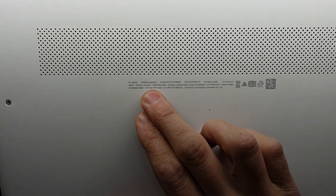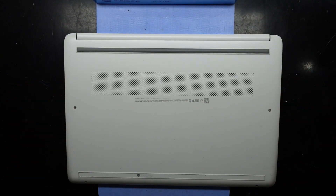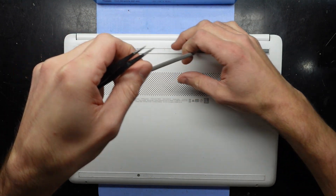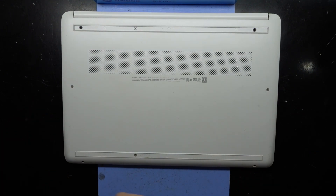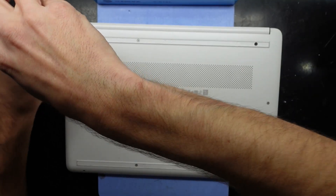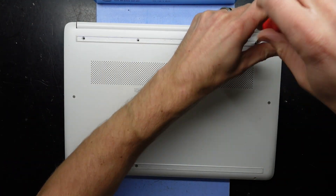G'day! In today's video I'm opening up a HP 14S-DQ3046TU. I want to upgrade the SSD from the 128GB it originally came with — that seems to be faulty. It refuses to install Windows; I've tried about three times and each time it fails the install, which makes me believe the SSD is corrupting the data as it's writing it. So I'll be replacing it.